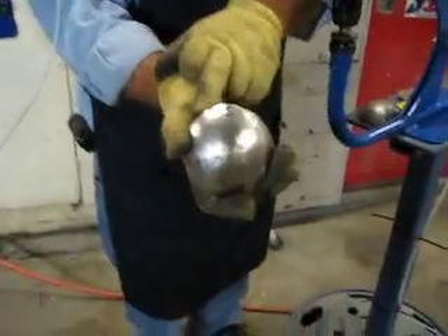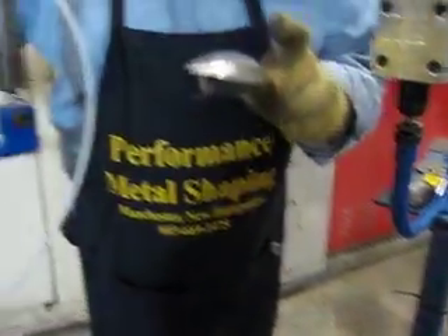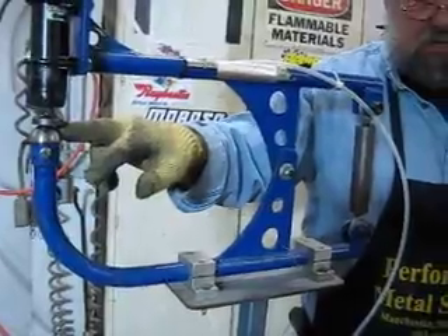You can see there's a little residue left over from the rubber. Still not quite smooth enough. The problem with this high crown die is that it leaves real, real small dings in the metal, so it makes it real tough to smooth.